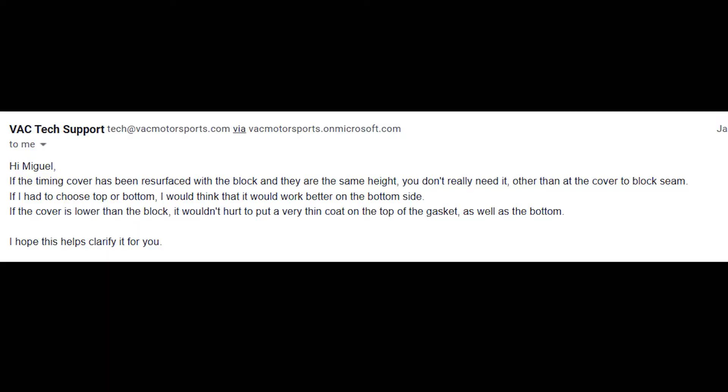One thing to note: it's a really good idea anytime you do a head gasket replacement - whether an MLS aftermarket or stock - to get the cylinder head resurfaced at a machine shop. I ended up doing that; it cost me about $140. Also, for this specific build with the new head gasket, VAC Motorsports recommends applying a small amount of sealant to the timing cover, right between the timing cover and the engine block.